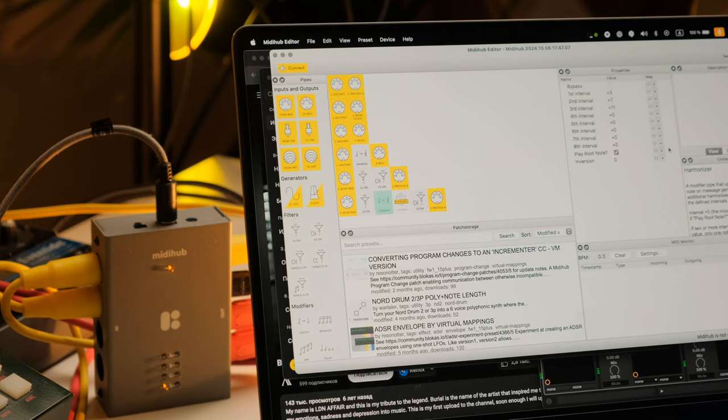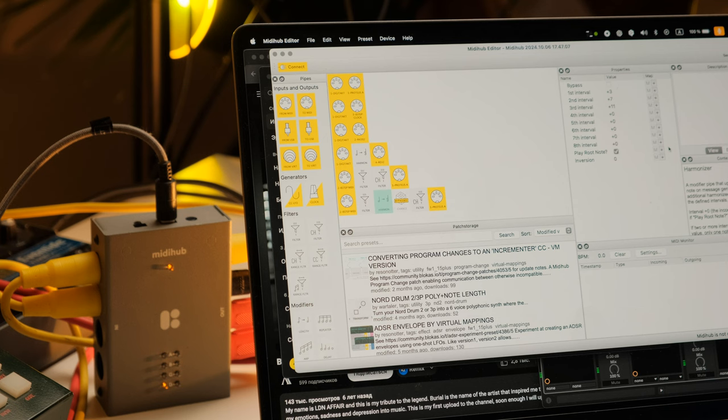Как это выглядит? Это вот такая программка, куда можно набросать следующую штуку. Она называется Hormone здесь. Получается, из одной ноты он делает несколько интервалов — до 8 интервалов там может быть. В принципе, вообще бешеная штука. И я решил использовать MIDI Hub для этой задачи.